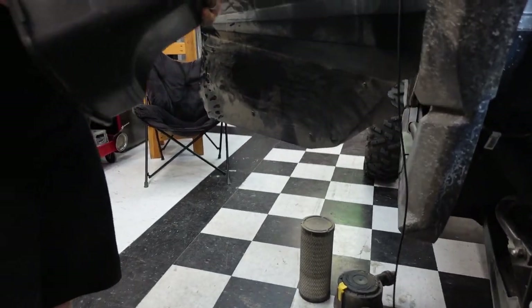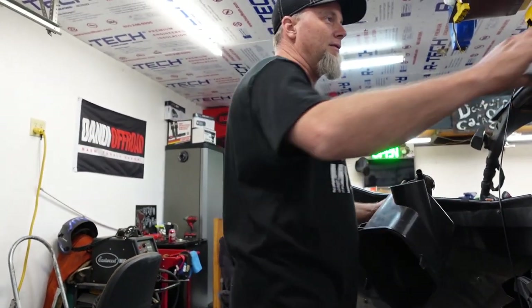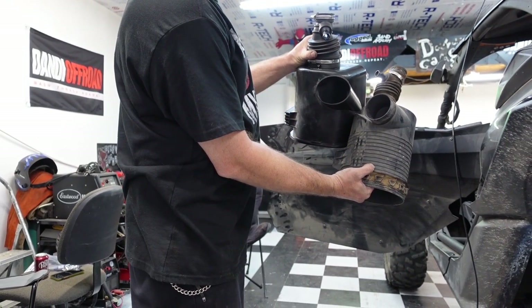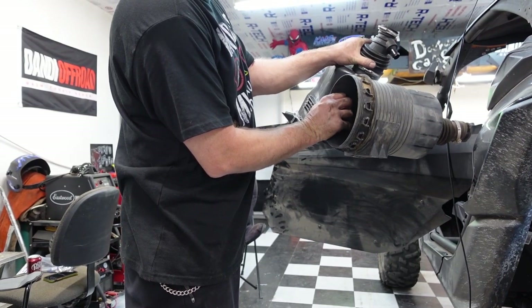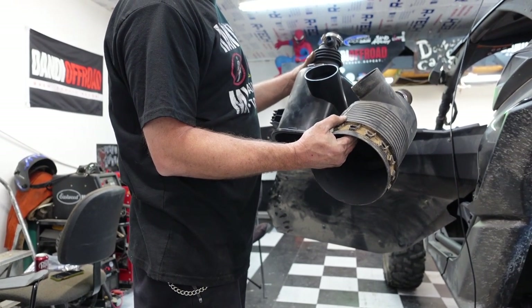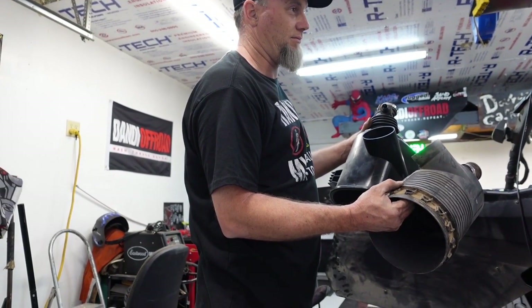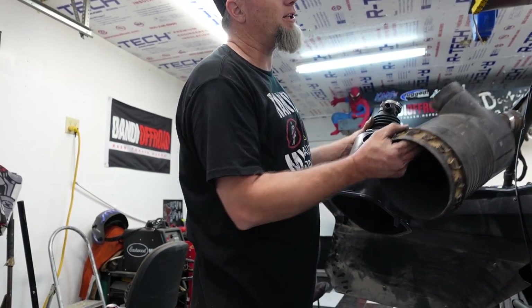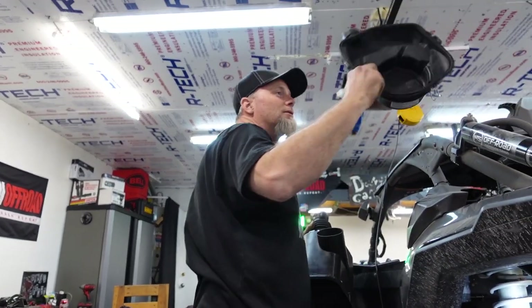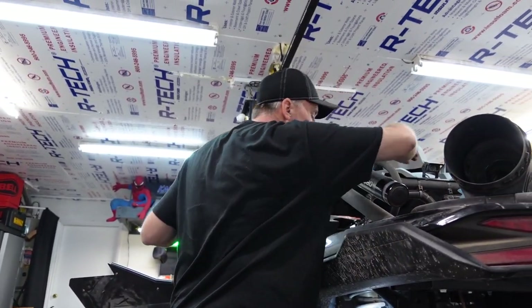We'll have to get a hose clamp for that. Oh wow, we have a problem — a minor situation. That's not good. Which hose is that? That's the one that comes up to the pre-filter up on top. In a situation like this, what I do is have lunch, jump on some forums, and see what the resolution is. We'll be back.